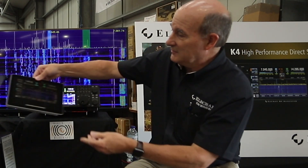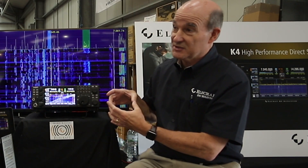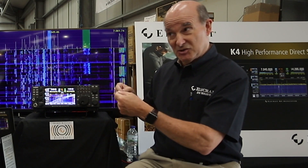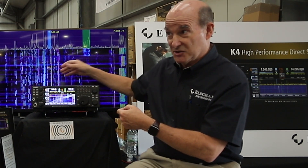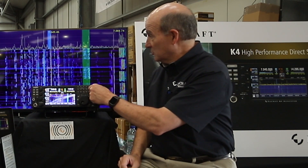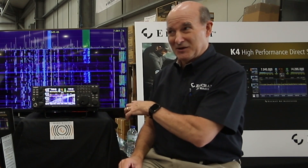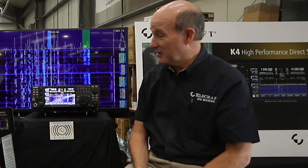Even when using the remote control, we also now support the external K-Pod knob that we sell for the K3. It has a USB jack that connects to one of the USB ports on the back. That gives you the ability, for instance, to take VFO B, which is normally up on the front panel, and have it down on the desk. You can even have two plugged in — VFO A and VFO B — on the table next to your keyboard.